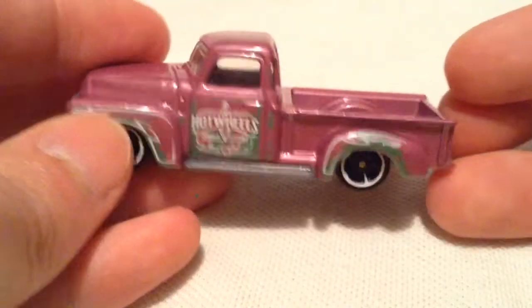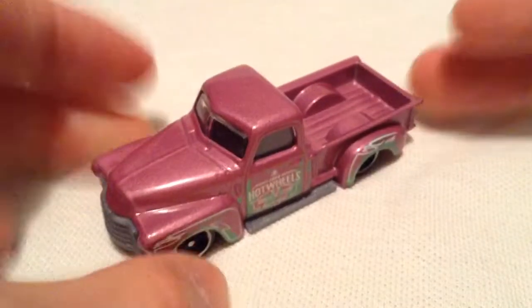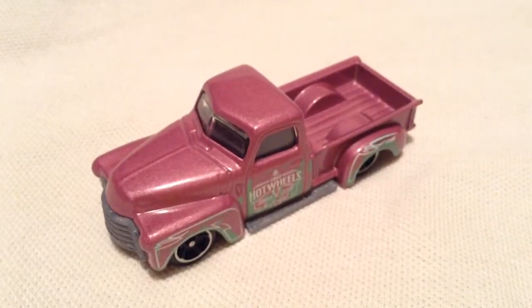If you're a big fan of old school pickup trucks, you definitely got to pick up this one. Alright, there you have it. Thanks for watching. Please check out my other videos and keep collecting. Thank you.